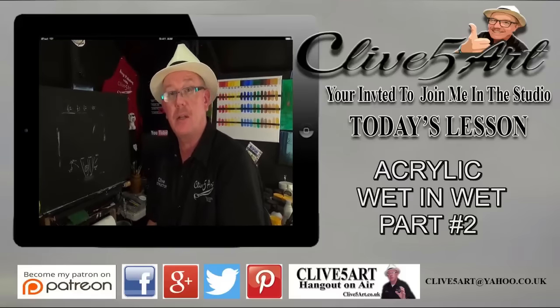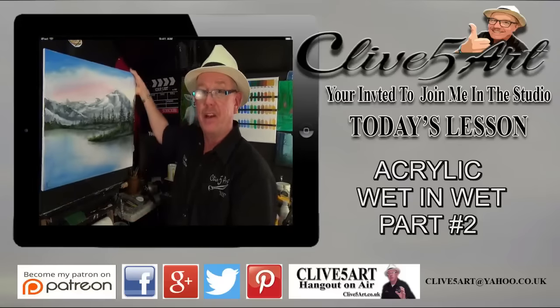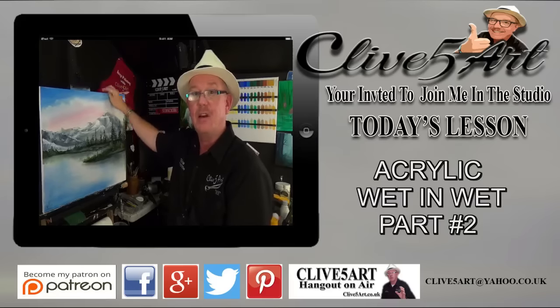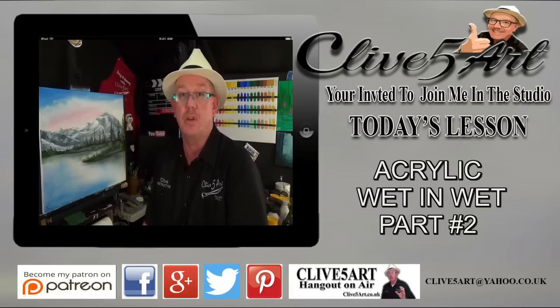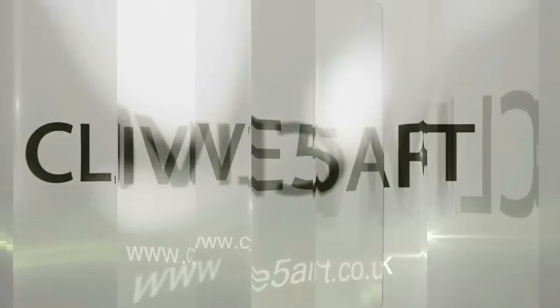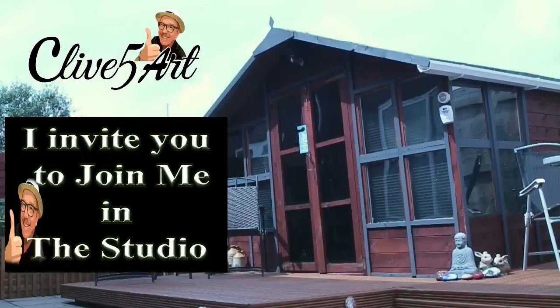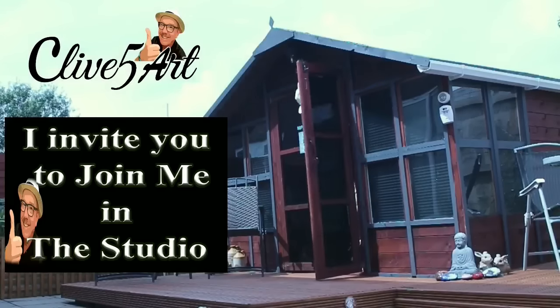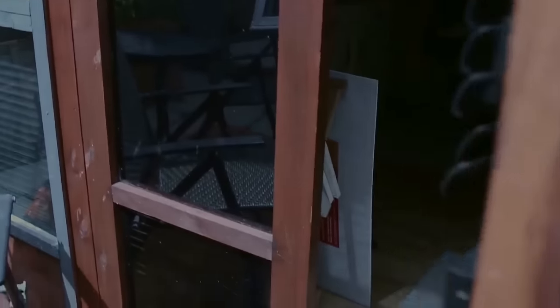Hello and welcome, my name is Clive from ClivesArt.co.uk. In the studio today we're going to be producing a painting like this — yes, this is in the style of Bob Ross. If that's something you're interested in, please stay with me. I invite you to join me in the studio after a short introduction. Hey, welcome, thanks for stopping by. It's time to learn with our friend Clive, so grab your brush, have a great time, and don't forget to click subscribe.